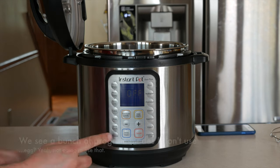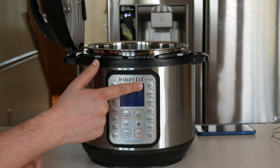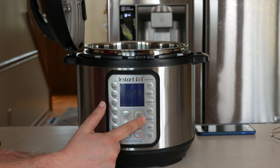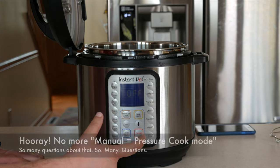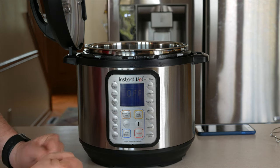What do we see on the front here? Sauté, slow cook, egg, cake, beans or chili, meat stew, soup broth, rice, multi-grain, porridge, steam, sterilize, yogurt. They changed 'manual' to 'pressure cook.' Yes! Finally.